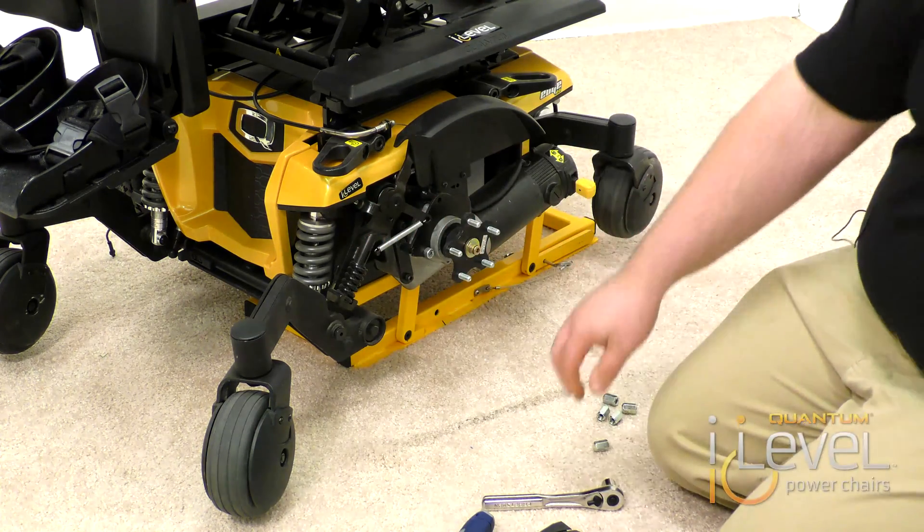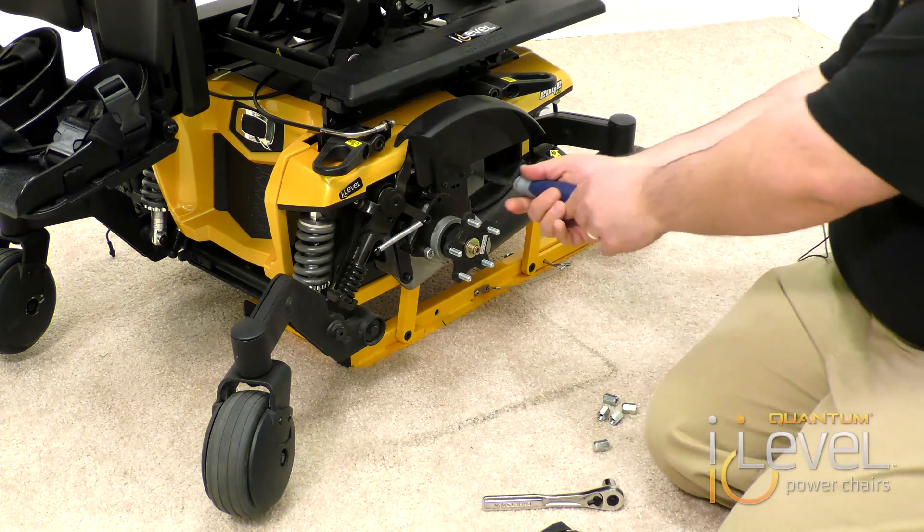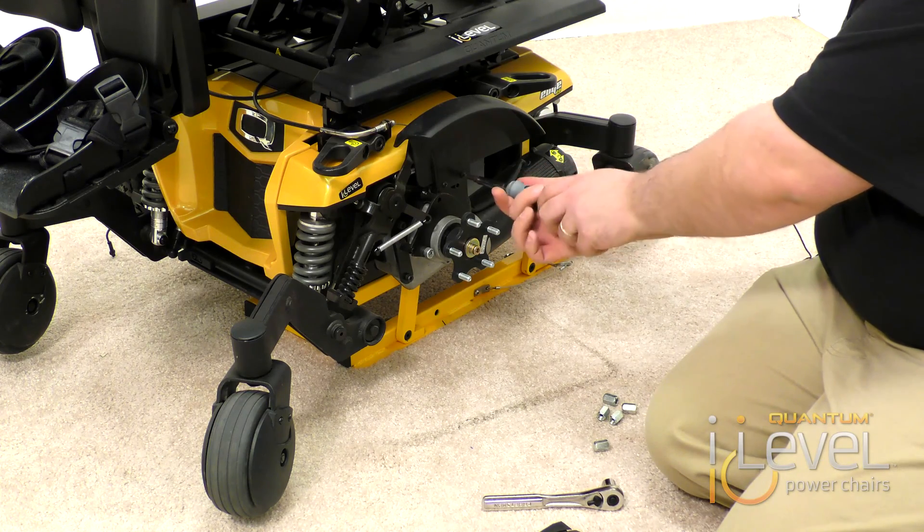Once your drive wheel is off, take a Phillips head screwdriver and we have to remove the existing fender.